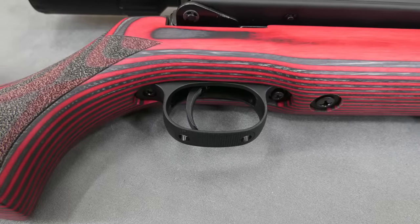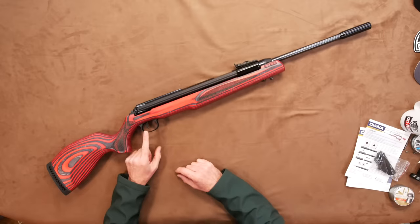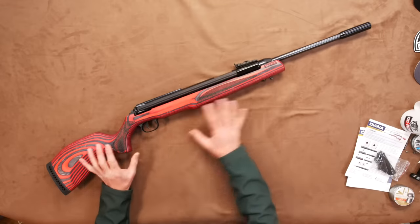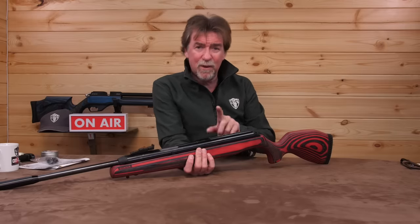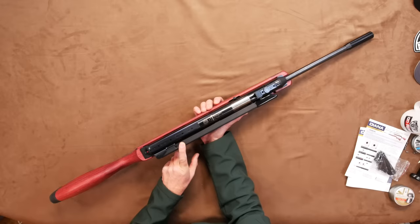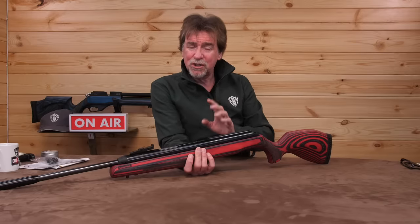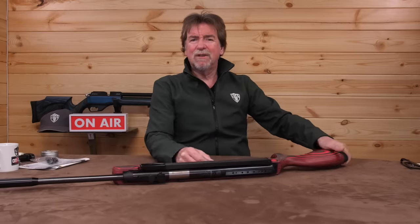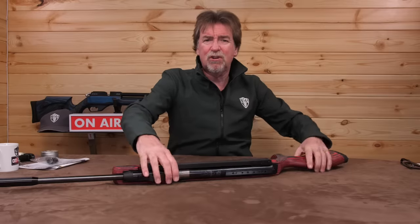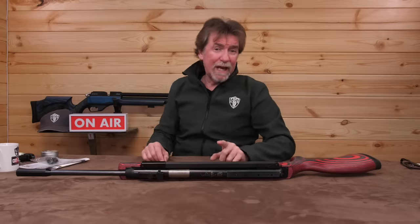The trigger is a two-stage adjustable item and can be adjusted without the need to take the gun apart. It is interesting — the floating action of the main body of the rifle within the stock does reduce that recoil, making for a much smoother shooting experience. Before we get this out on the range, let's just drop it over the chronograph and check this is a full UK spec version.